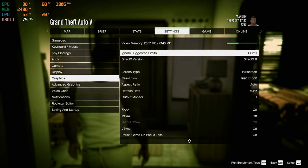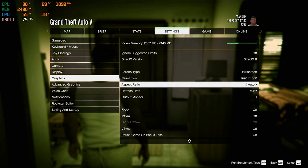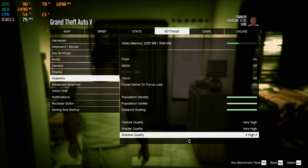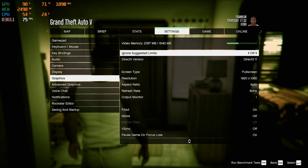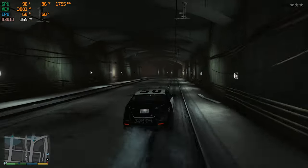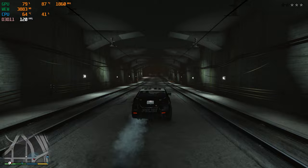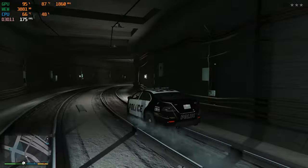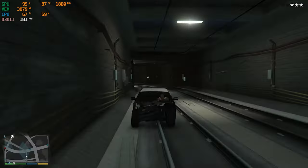Here we are in Grand Theft Auto 5 playing at 1080p — these are the GeForce Experience recommended presets, basically everything as high as it gets. Driving around in the cop car, we are getting around 175 frames per second. This game runs really well at these settings; we could probably even run it at 1440p or even 4K, though I didn't actually try that. It's an older game but it definitely runs quite well on this hardware.